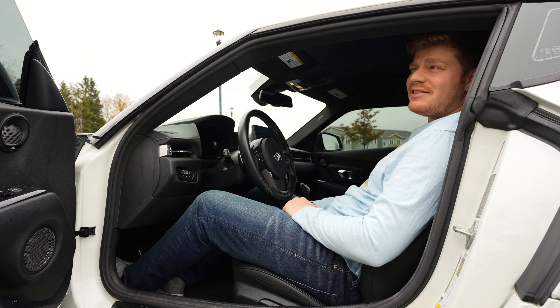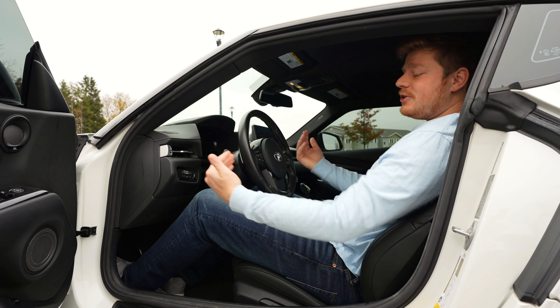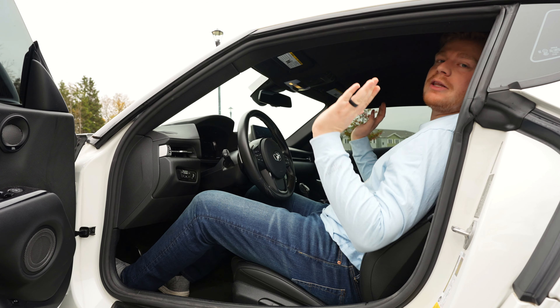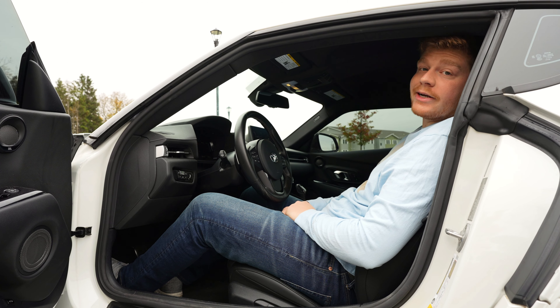I hate how I barely fit in this thing. I'm six-foot-one-and-a-bit and my knee almost hits the dash. I could push the seat back for more knee room, but then I couldn't be reclined as far — and that's a no-go, because I want to look cool and be able to take naps while going 160 miles per hour down the interstate.